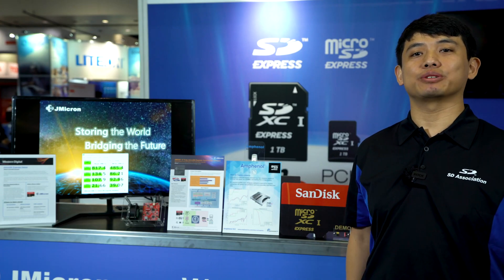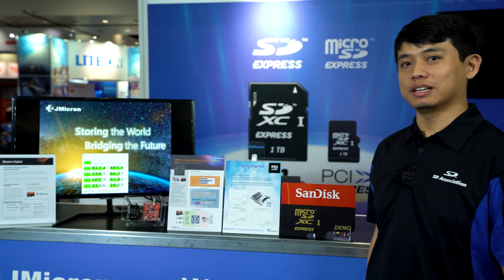Hi, welcome to the SD Association booth. Today we're doing an XD Express demo.